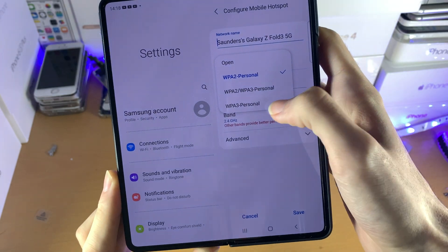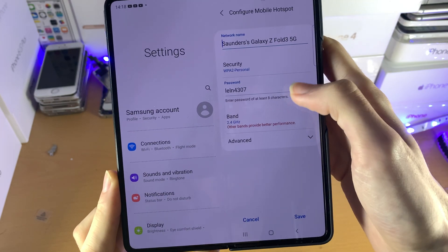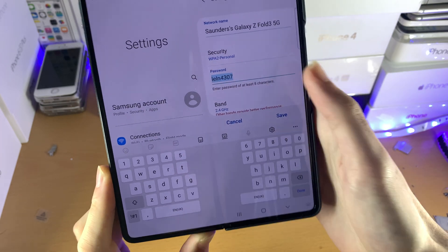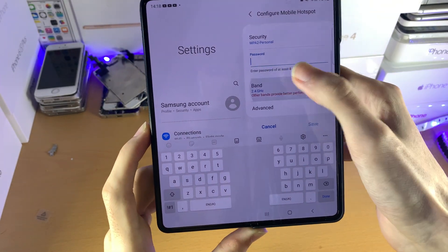However, if you want more security, you can always use WPA3 — though fewer devices will be able to recognize this Wi-Fi network. Then you have the password, which you can set to whatever you want or keep as is. And then you have the band option right here.